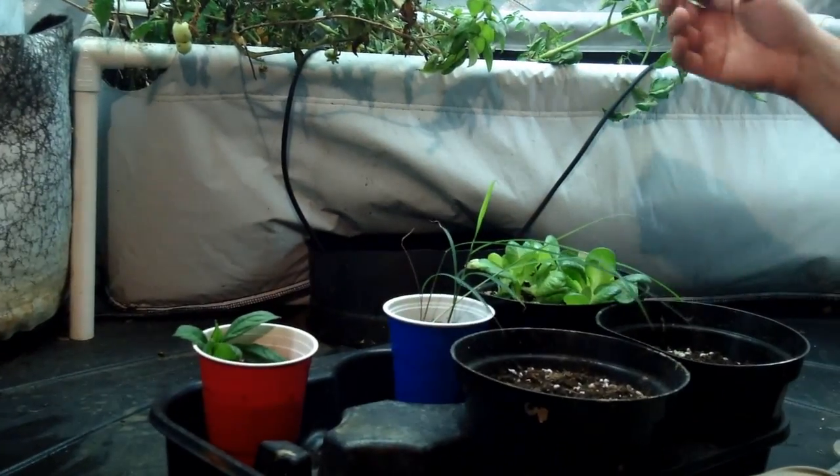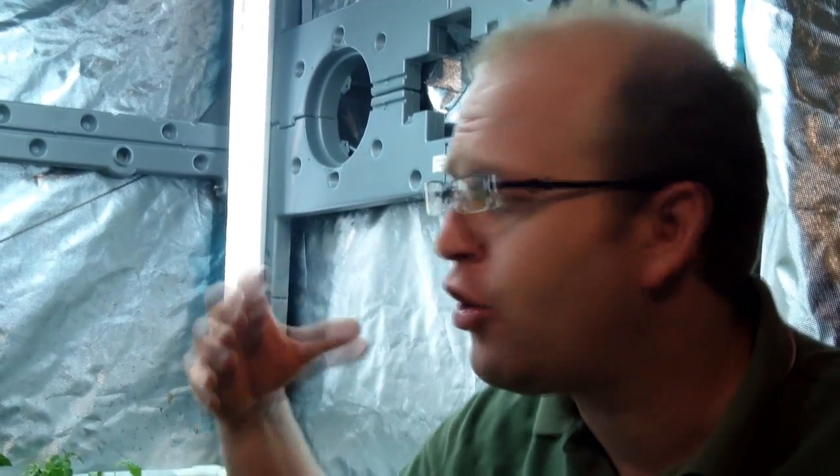I've got a Jerusalem artichoke which will grow very well in the eco garden house because it's day neutral — it doesn't require a certain length or minimal amount of light. Certain plants you grow here need short daylight, which is under a certain number of hours, and some need long daylight, above a certain number of hours. Day-neutral plants like tomatoes and Jerusalem artichokes will go ahead and fruit regardless of whether you have the lights on for four, eight, or nineteen hours.